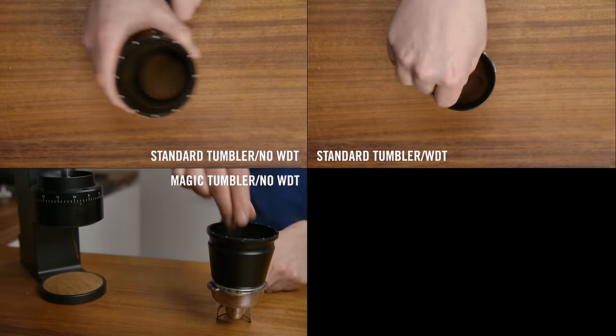I'd love to hear from you in the comments below. Do you have a Key yet? Did you pre-order? How are you getting on with it? How's the espresso and filter coffee tasting? What's working for you, and what do you wish were a little different? If you're shopping for a grinder, how does this figure into what you're looking for? Thank you so much for watching, and I hope you have a great day.